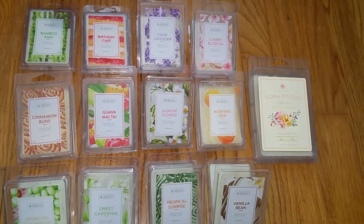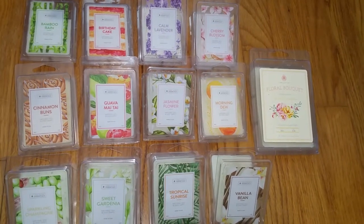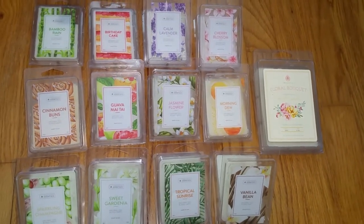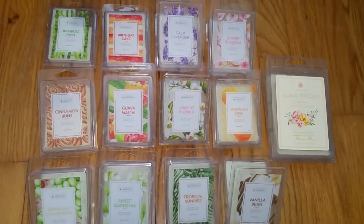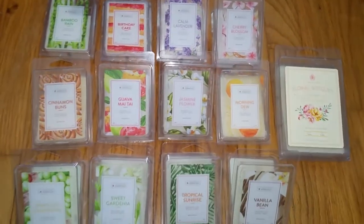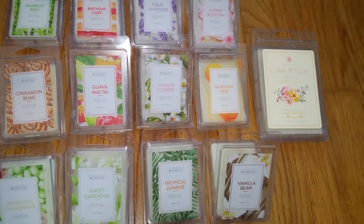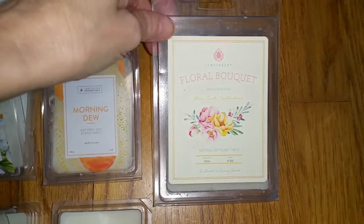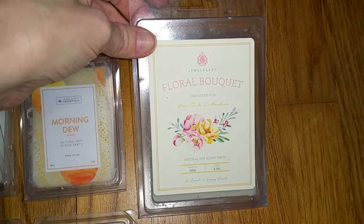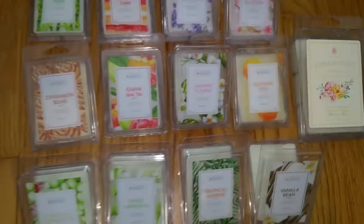None of their fragrances are tested on animals. They're all made in the USA, and what's nice about them is you can buy the wax melts with or without the jewelry inside. I specifically asked to get the wax melts without the jewelry because I just want to review the scents. I did get one — you can see this is bigger than the other ones — that had the jewelry in it. I asked the girl who sent it to me to just take the jewelry out.